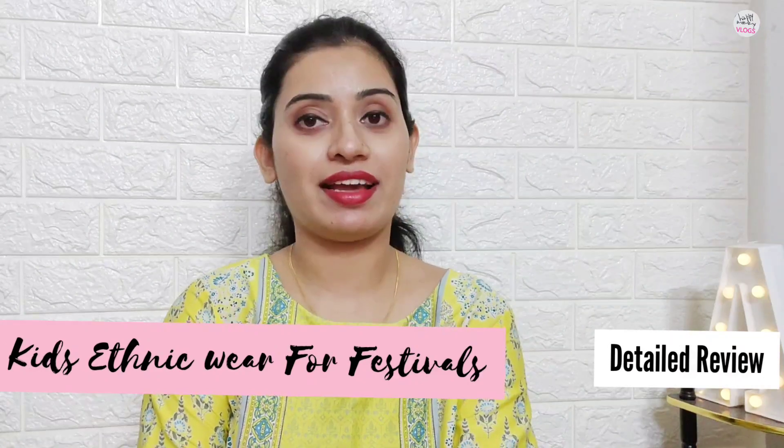Hey Mamas and Papas, this is me Aap and welcome back to Happy Mami Vlogs. Today I have a lot of different videos for you.